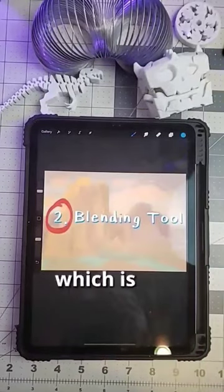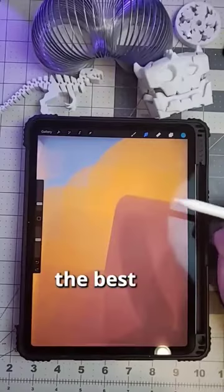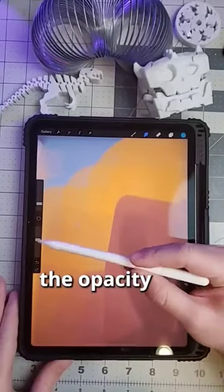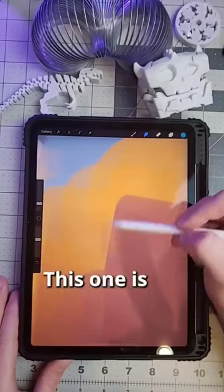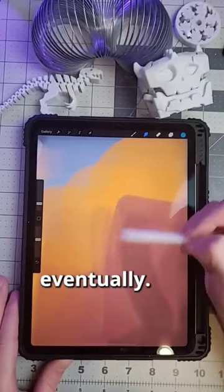And number two, which is the most common, is using the blending tool. This tool can be found right here — it looks like a little finger. I'm not the best with it, but I do recommend turning down the opacity and you can start to blend. This one's a little bit messier, which is why it's not my preferred method, but it gets the job done eventually.